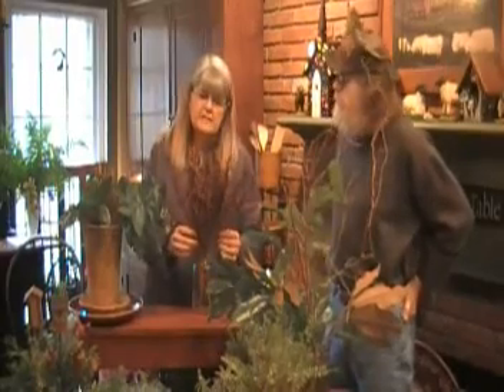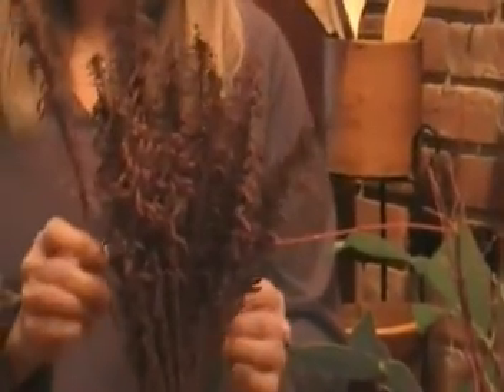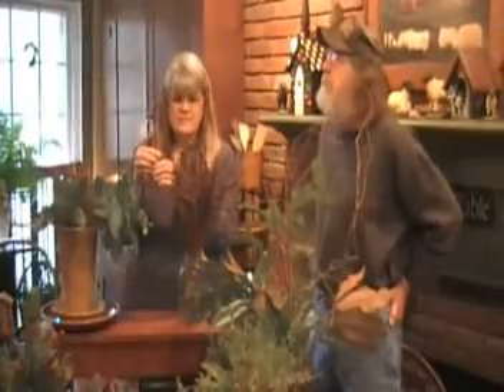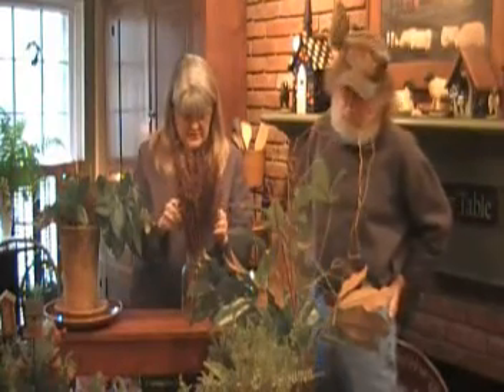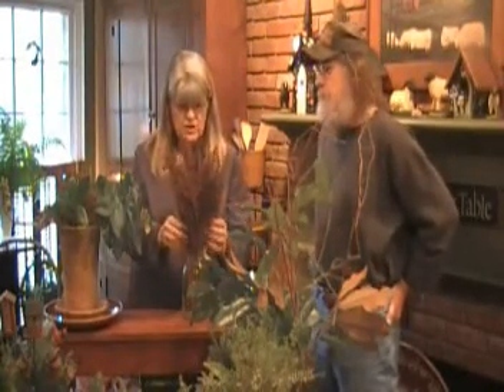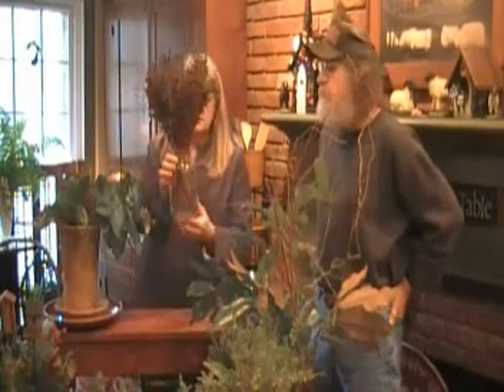I'm always talking about trying to find green things in the garden. This is a native fern called the cinnamon fern. After the cinnamon fern is beautiful all summer, you get these wonderful cinnamon-colored fronds that come up. These are great to use in floral arrangements, or as you can see, I've just taken an old mason jar and arranged some in it like that.